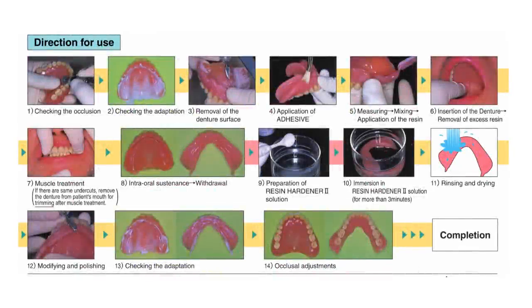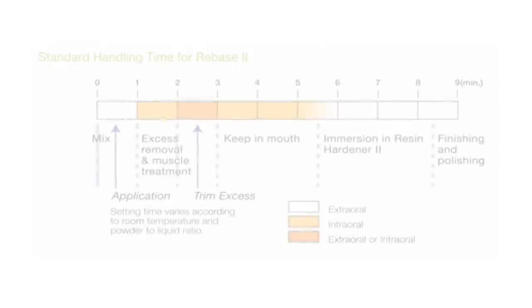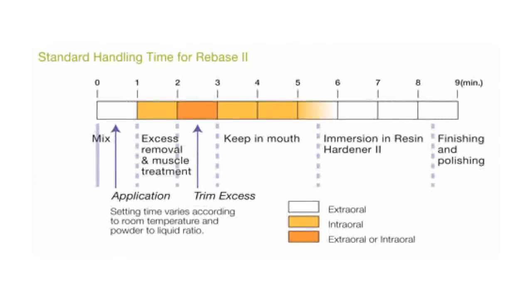Again, freshen the acrylic, apply the adhesive, place the ReBase 2 acrylic in the denture or dentures, and place the dentures back in the patient's mouth for about 5 and a half minutes. During that time, we can do some muscle trimming. Then remove the dentures and place in the Resin Hardener 2 in a warm water bath. Let that sit for about 3 minutes, remove the dentures, trim off the excess, adjust in the patient's mouth, and accomplish your final delivery.